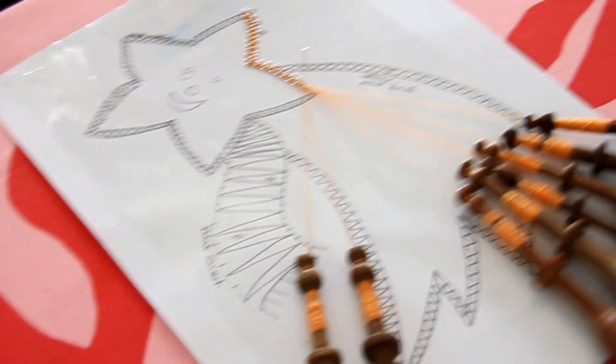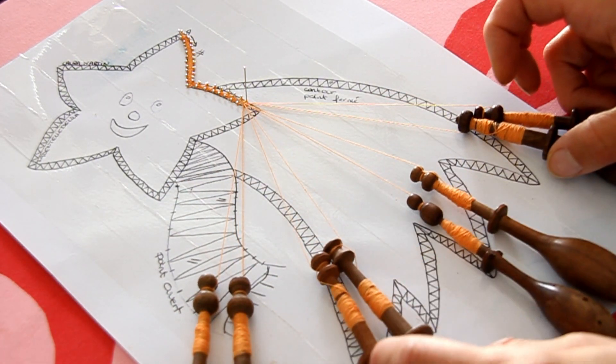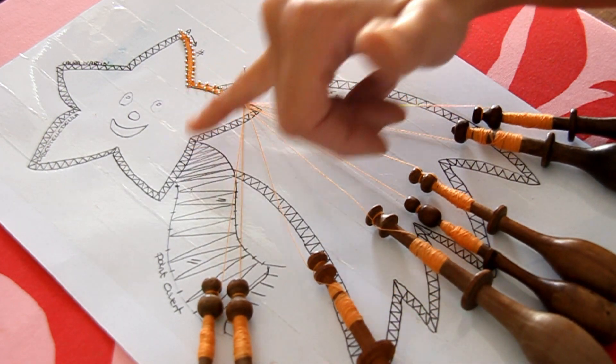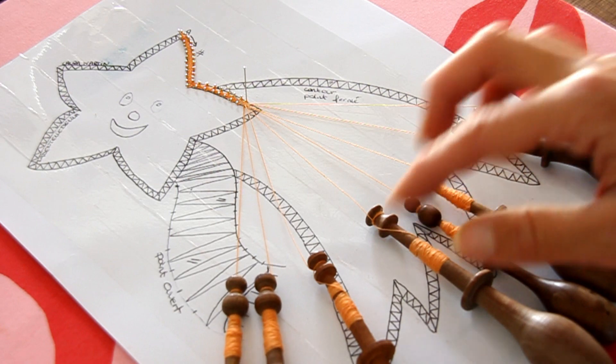Je vous rappelle : vous avez des meneurs, c'est cette paire là — on travaille toujours par paire. Cette paire fait les va-et-vient de gauche à droite tout le temps. Donc là vous êtes à gauche, vous devez aller à droite.